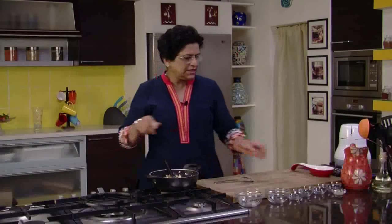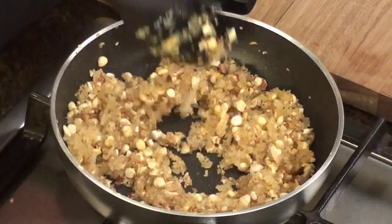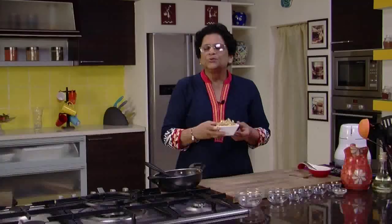Now that's it. We will switch off the heat, add a little cardamom powder and mix. And the Panchak Dai is ready. You don't really have to wait till Ganesh Chaturthi to make this Panchak Dai — make it immediately and enjoy.